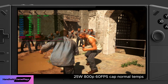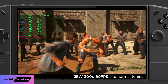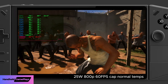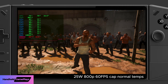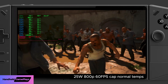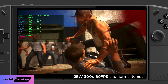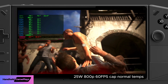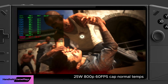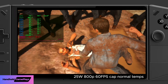So at 800p with the 60 frames per second cap and 25 watt TDP, this is working well. Later in the video we're going to keep it at 25 watts but switch up to 1200p resolution and see how close to that 60 frames per second cap we can stay. Ideally you want to play at 800p — it keeps the frame cap solid at 60fps and frame times steady at 16.6 milliseconds.